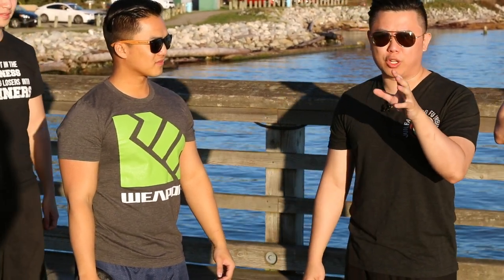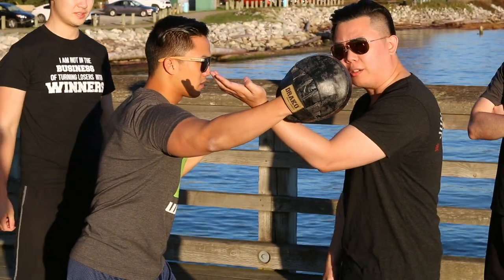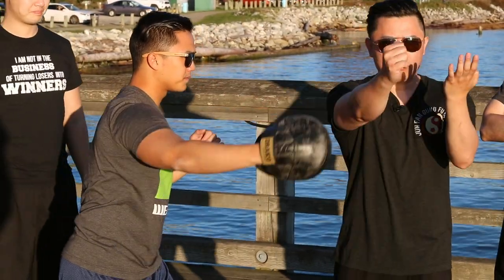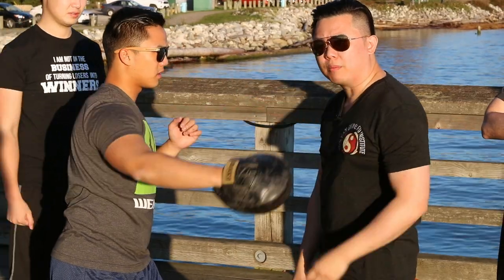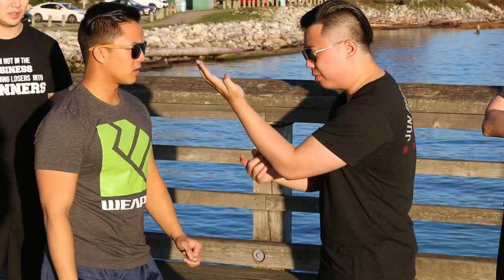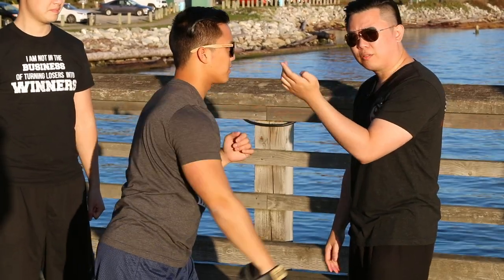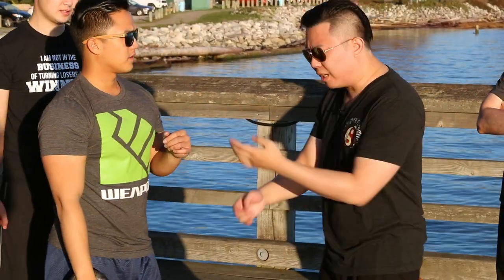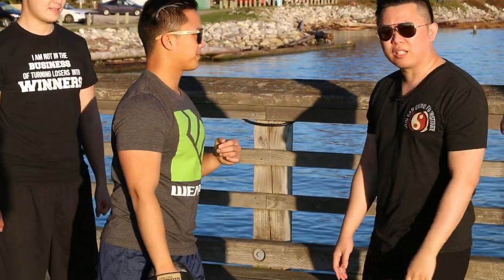I know some Wing Chun practitioners watching this might disagree with me, but I'm going to prove my point — just experiment with yourself. Slowly, as he throws the hook punch, we do the Tansou and then the punch. Give me just a little bit more pressure. You see that? If this is my head, I'm going to get knocked out.